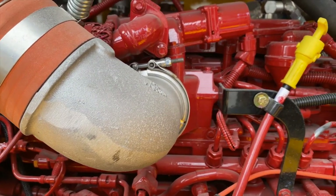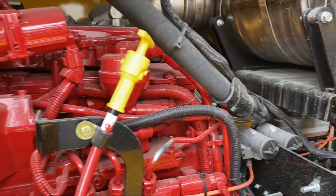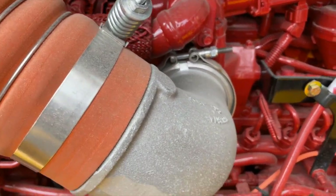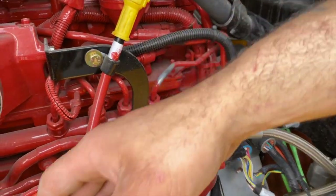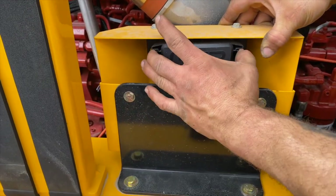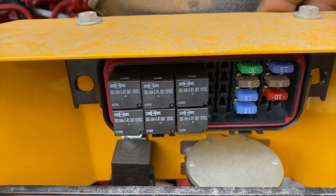This thing does the job — it will pull 40 rail cars loaded. We try to make this as convenient as we can for our customers. Right here are the fuel filters, easy access to change those. Then we have an access door for the engine fuses — just pop that off. It's protected so you can't kick it or trip over it. Pop that back on and slide it down.